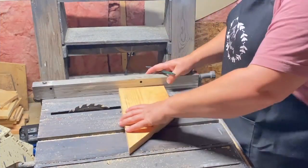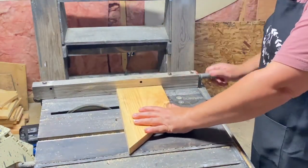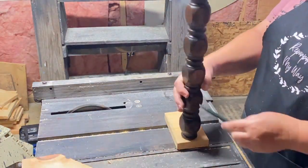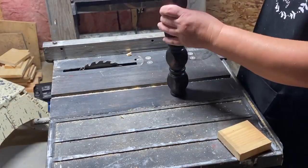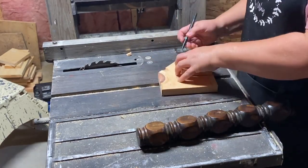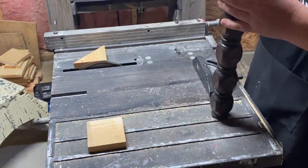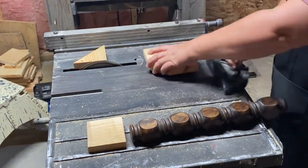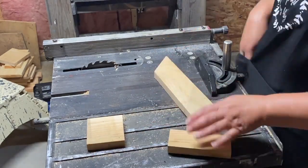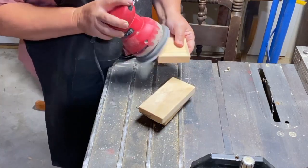So for this lantern stand, I took my table saw and some scrap wood and cut down three pieces — two for the top and one for the bottom. I'm figuring out how big I want them, making sure the bottom is big enough so it doesn't tip over when the lantern hangs from the top, and the top arms are long enough so the lantern doesn't bang against the base.